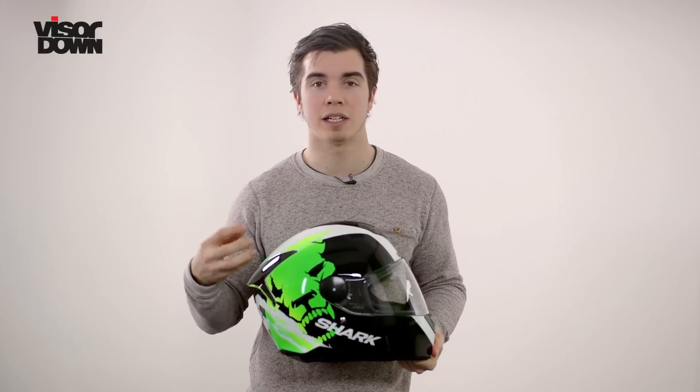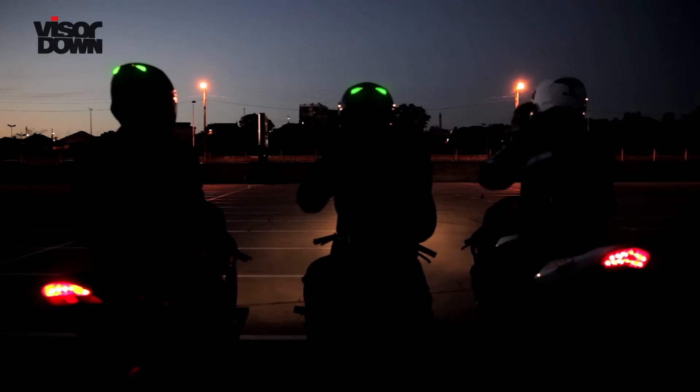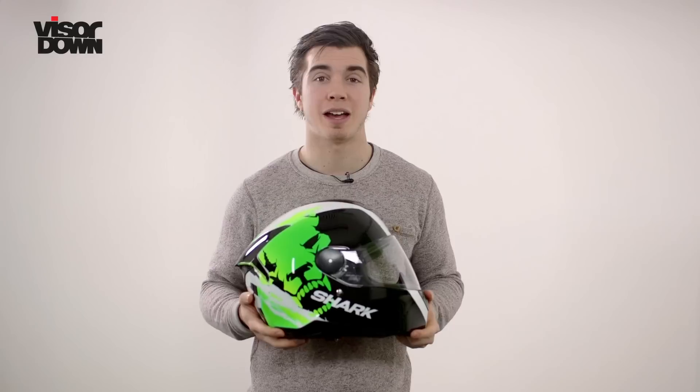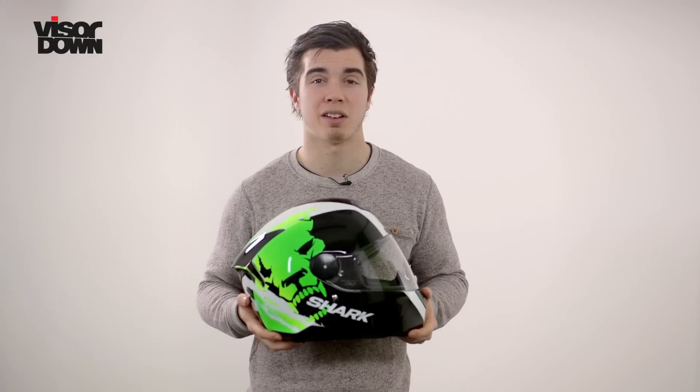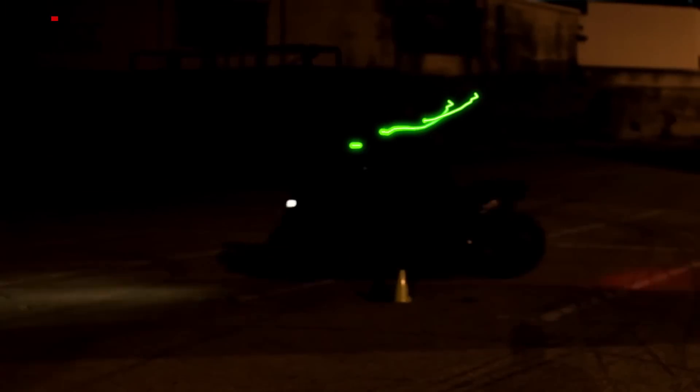It's a very smart feature that I think Shark has managed to steer clear of making feel gimmicky. The LED lights feel really nicely integrated into the helmet, and if this wasn't just a prototype showroom display, I'd fire them up to show you how these LEDs aren't just cool, but are a nice safety feature too, especially for riding at night where the lights give you that extra chance of being seen.